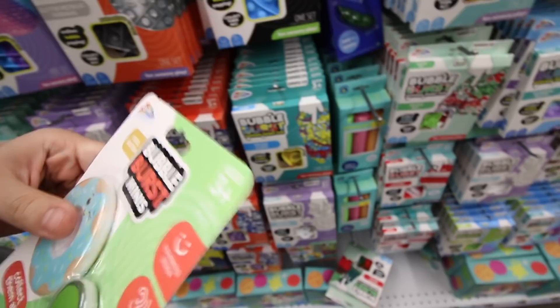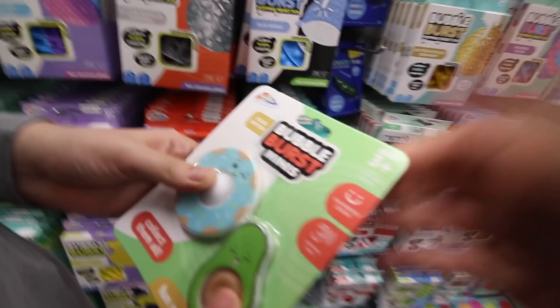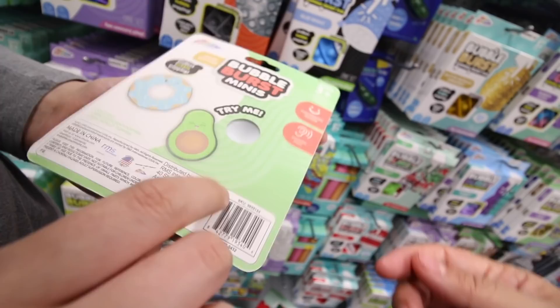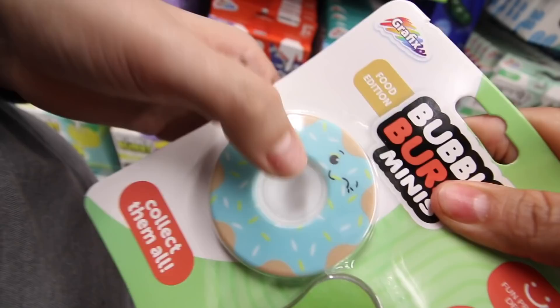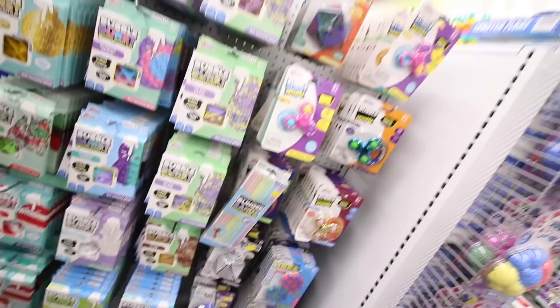Look at these - these are the Bubble Burst Minis and they are brand new! You just pop it - that's really satisfying. I like that a lot. How much is it? If it's over $1.50 then that's a waste. Is it fun to pop though? Is it loud? It doesn't help that you're touching the plastic. Should I buy this? Is it worth it? Maybe next time.